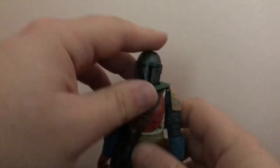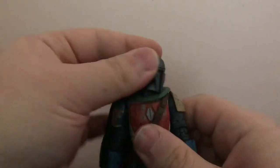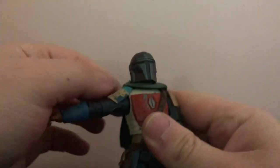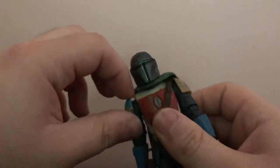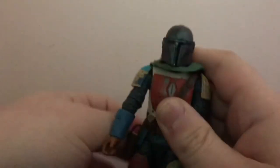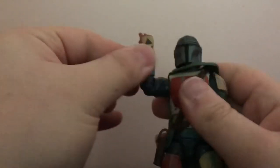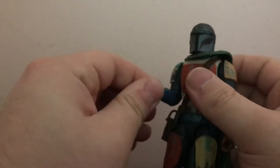For articulation: the head goes up that much, down very well, and can turn 360. Arms go out, but that causes the shoulder pad to press onto the armor, so watch out for paint chipping and the shoulder pad potentially getting loose. The arm can also go 360. Bend at the elbow, and at the gauntlet it rotates. The hand goes down and up, but no forward or back — that's about it.